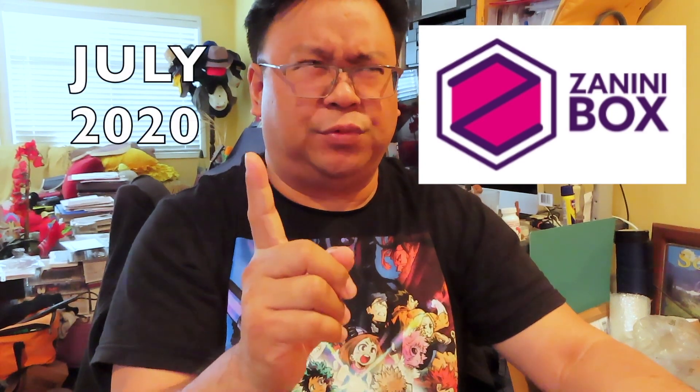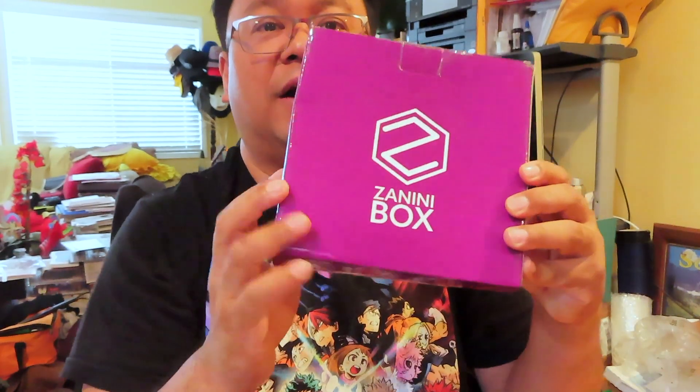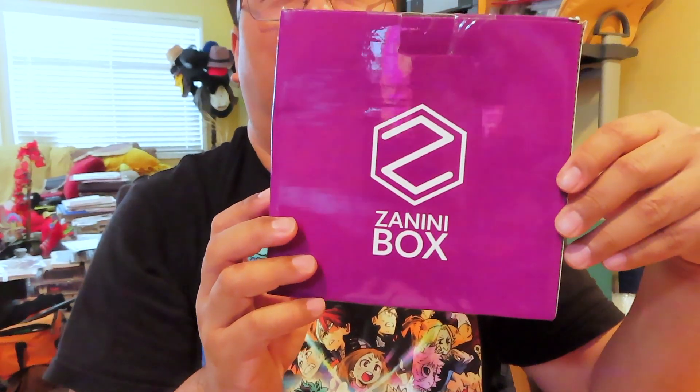Hey guys, Marlo back again with another unboxing and review brought to us by Zanini box for the month of July — the last one was June. Just got the latest package, and they are sending it now in a box as opposed to the padded envelopes we've been seeing up till now. This is a first, so it's kind of neat that they are sending them out in boxes now — because it is Zanini box, so that's about time, right?